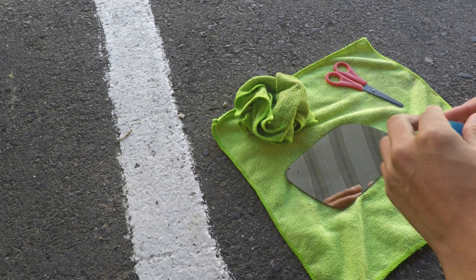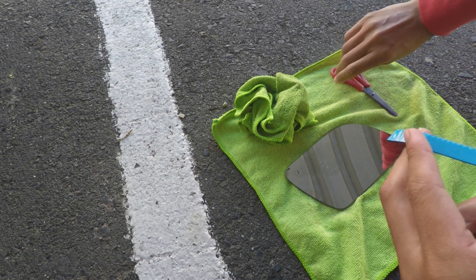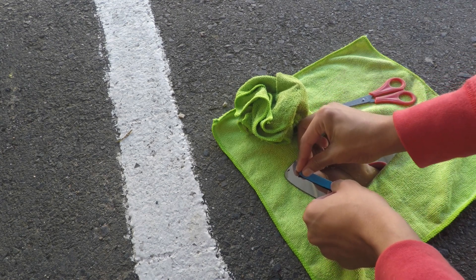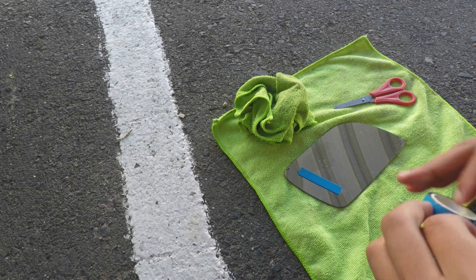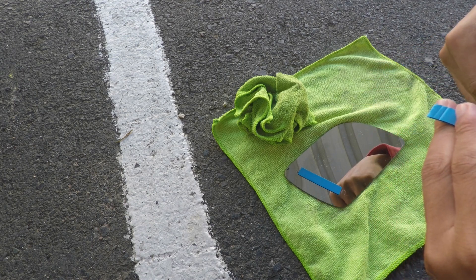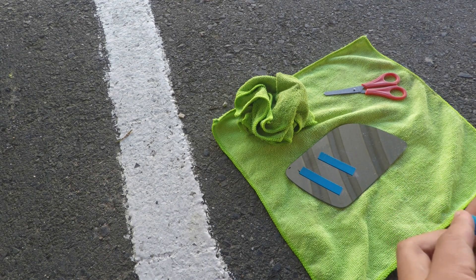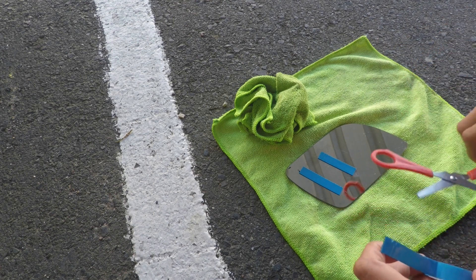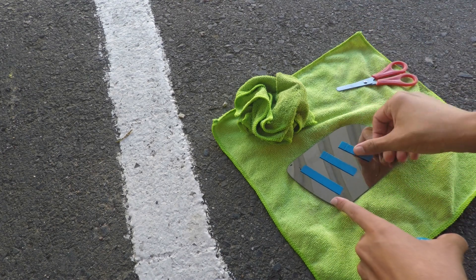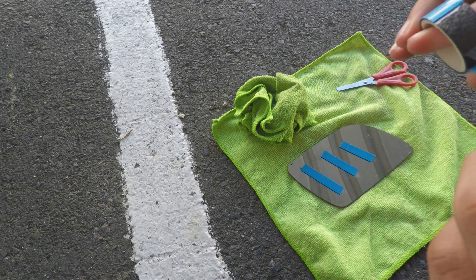Now that we've done that, we're going to be sticking our double-sided tape on. I don't know if you guys have any specific ways of sticking double-sided tape — specific directions to get the best stick. I just do it this way. I'm going to stick it like this. Would you look at that — this is the last bit of double-sided tape.